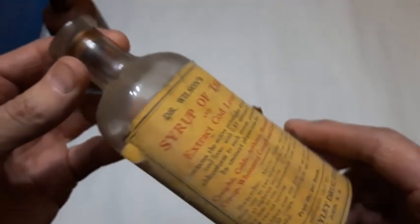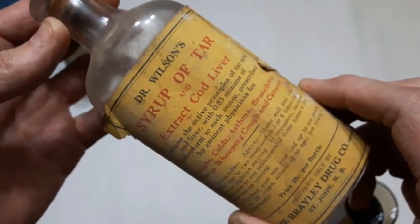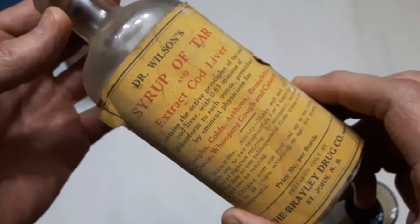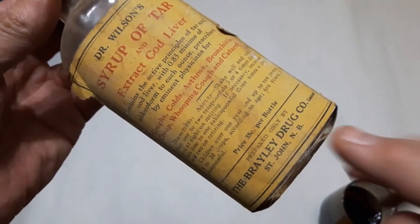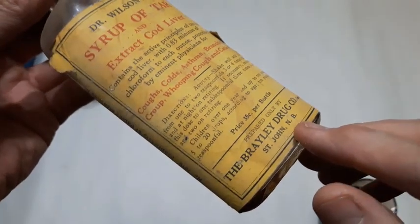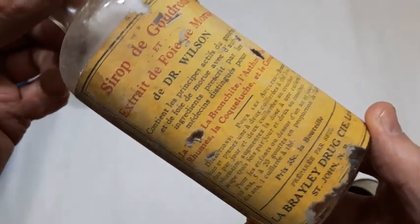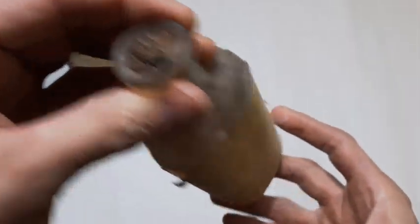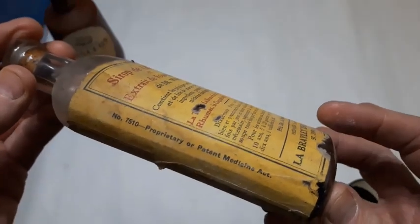Next up, here's a bottle — machine made — Dr. Wilson's Syrup of Tar and Extract Cod Liver. This is a local bottle; I can see down here: St. John, New Brunswick, Braley Drug Company. The label's in pretty good condition. It's probably getting near a hundred years old, that one.